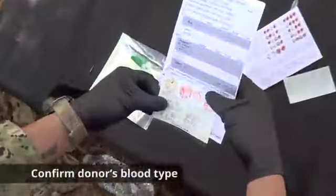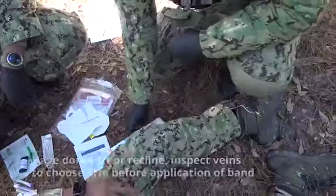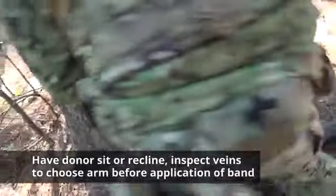Confirm the donor's blood type. If not previously documented in a unit blood program, use an Eldon card to determine the donor's blood type. Now have the donor sit or recline and inspect the veins to choose the arm before application of the band if possible.